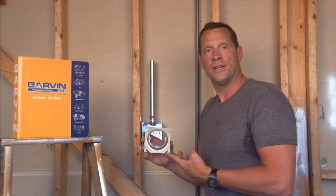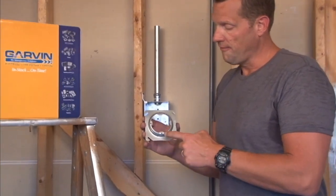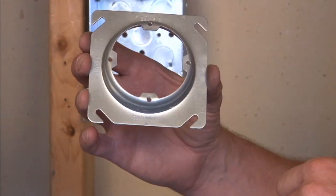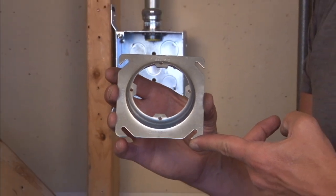Part number EXR 5/8 is a 4-inch square to round plaster ring with four mounting tabs for sconce lights, exit signs, and a variety of other electrical appliances.